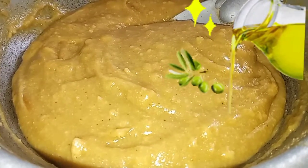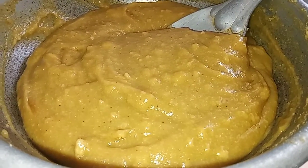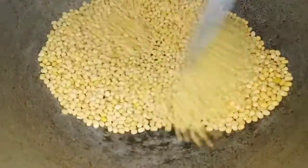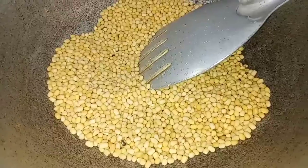We are going to do a recipe for 2 ingredients.